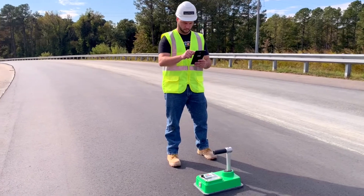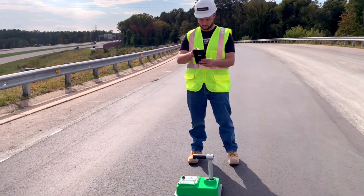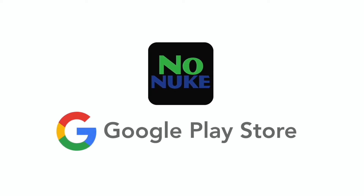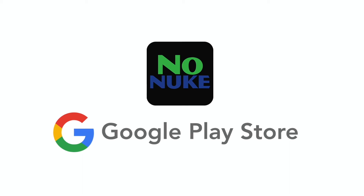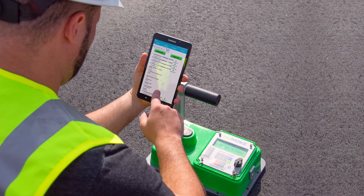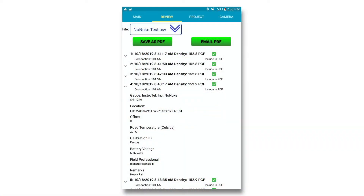The NONUKE also offers Bluetooth connectivity to any Android smartphone or tablet. Users can download the free NONUKE mobile app available on the Google Play Store. The app can collect data, take pictures, report GPS coordinates, view test results, and create professional reports that can be emailed directly from your mobile device.